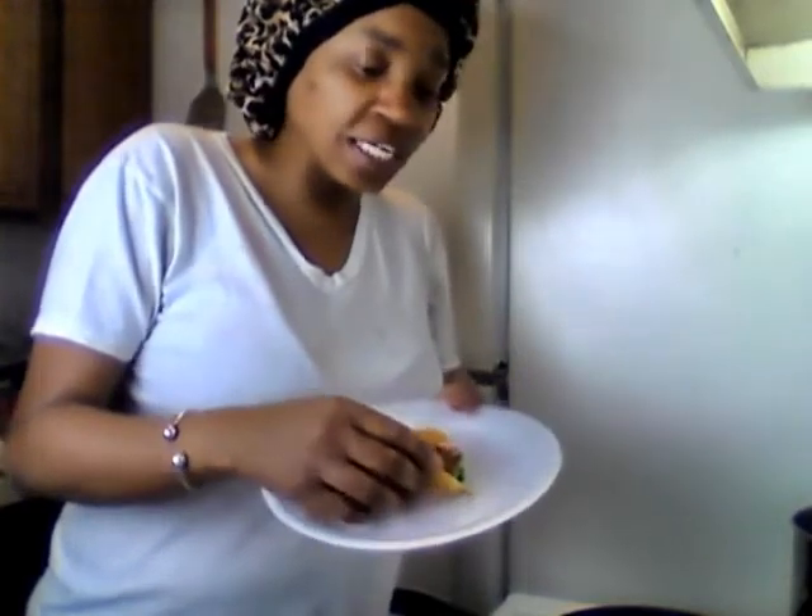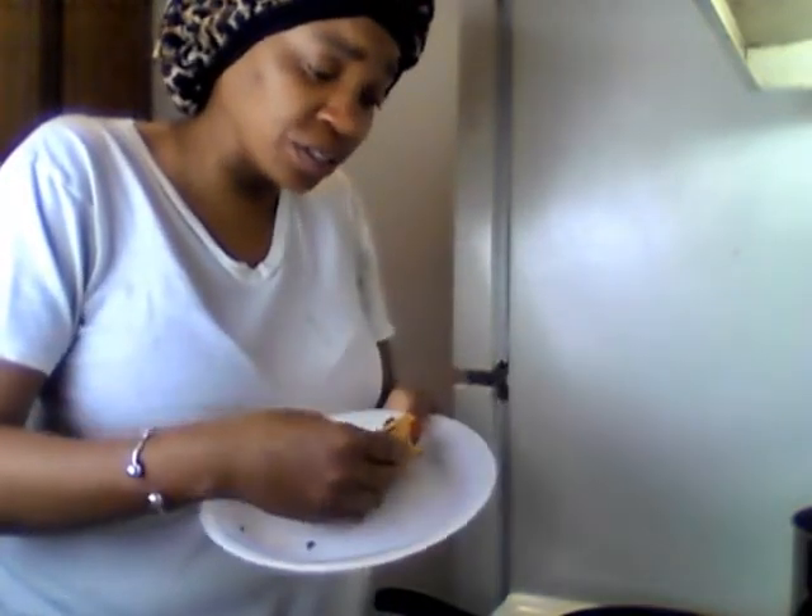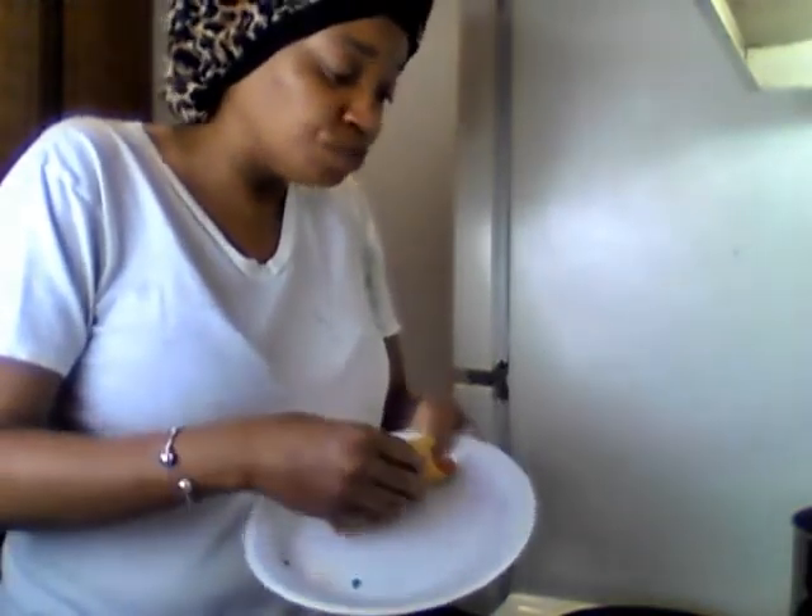Let me tell y'all, y'all be sleeping on lime. Lime is so good — it is so delicious. It just gives your taco that extra kick. And I use my lime for salt — I use it as salt because it's so good. You squeeze enough to get that salty taste, that little taste that makes your dish flavorful. It's delicious.